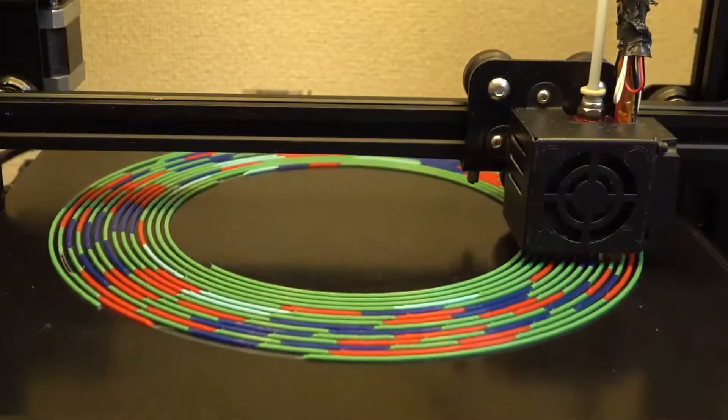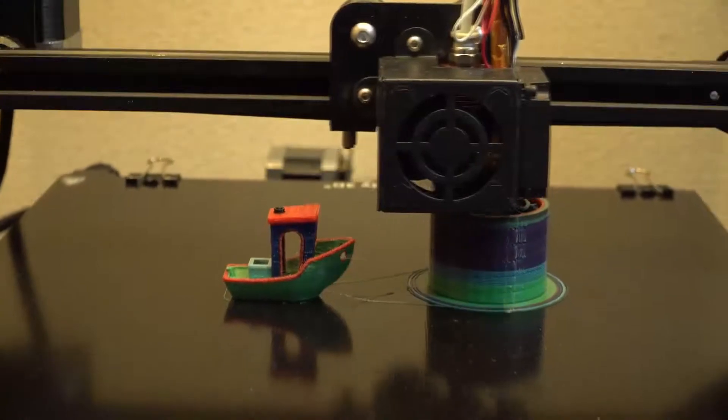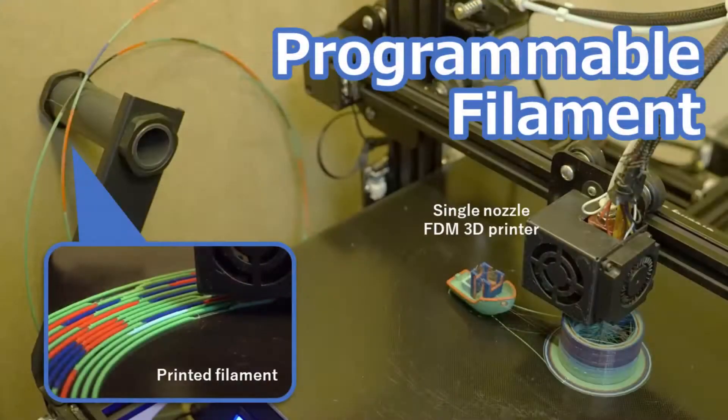We program a special filament to print it according to a printing path. By using this filament, a single nozzle 3D printer can print a multi-material object in a single shot.